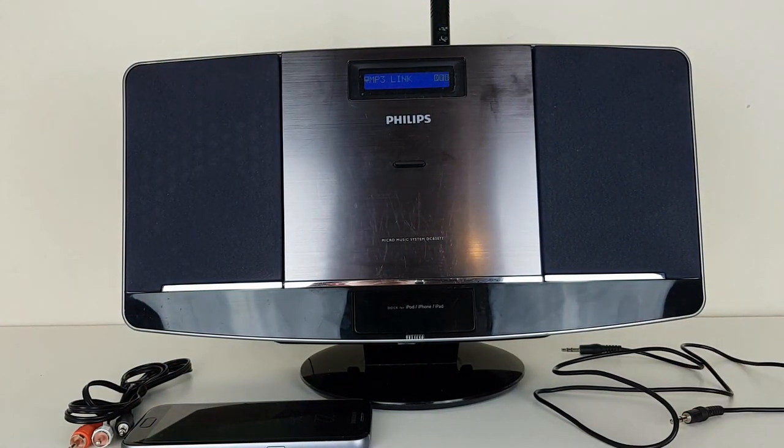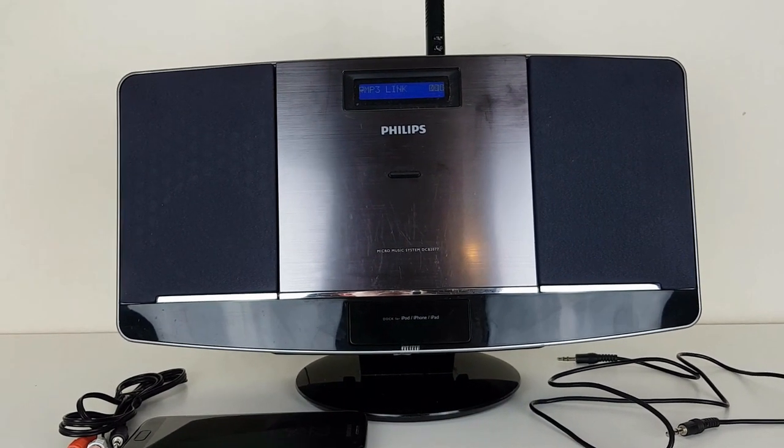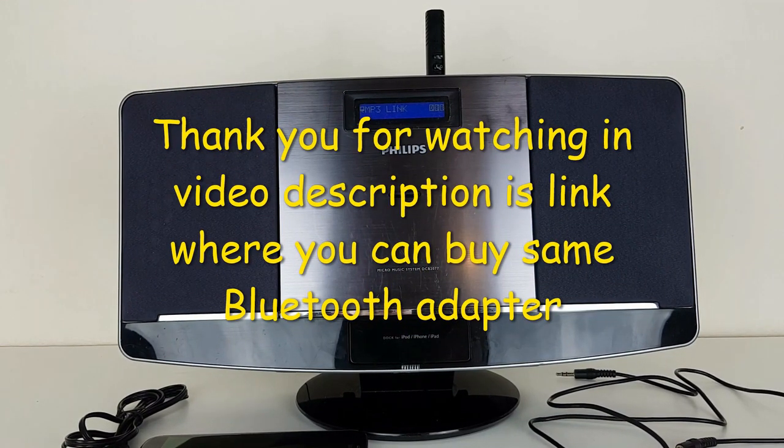This Bluetooth adapter you can use even in your car, and it costs just a few bucks. Thanks. Thank you for watching — I hope I helped somebody.